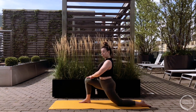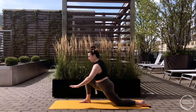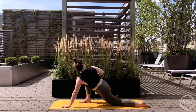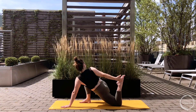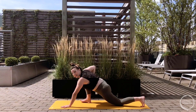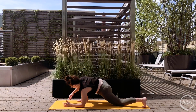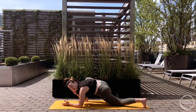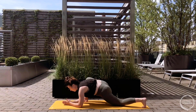Option two - getting more into that twisting theme: left hand comes to the mat slightly further forward than the shoulder, roll your right shoulder back, still pressing the right hand into the right thigh. Or even bending the back knee to catch the pinky edge of the back foot if that feels okay for the back knee and the quad. Last option - lizard lunge: both elbows come down to the inside of the front foot, you can even wiggle the right foot more to the right side of the mat. So it's a choose your own adventure lunge at home. Lizard lungers pull your chest forward.